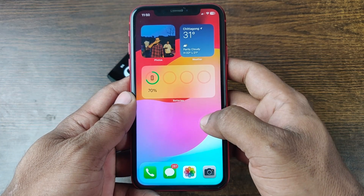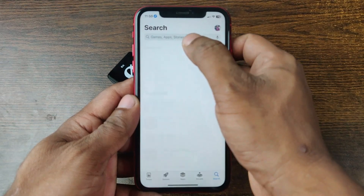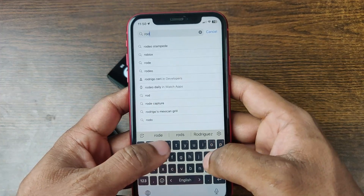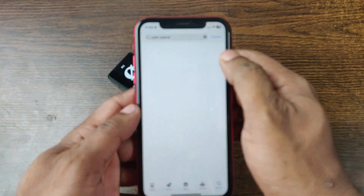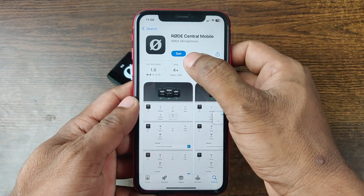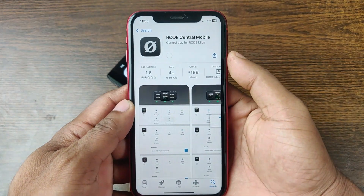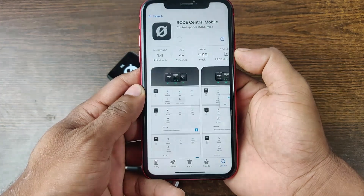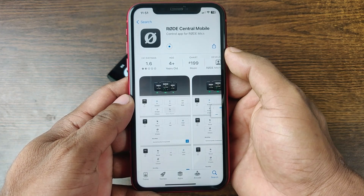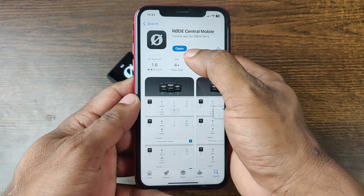After that, you need an application from the App Store. Just tap on the App Store and search for 'Røde Central' — here it is. It's free to use, just tap on 'Get.' If you are using Face ID, you need to double tap on the power button and it will start downloading, depending on your Wi-Fi speed. You need to wait until the download is done.